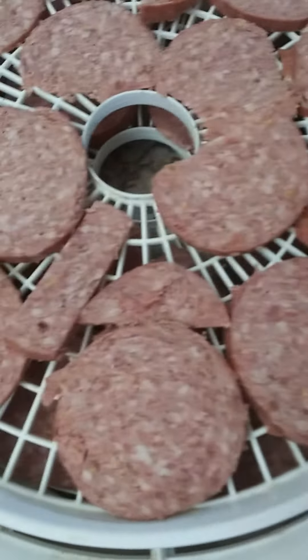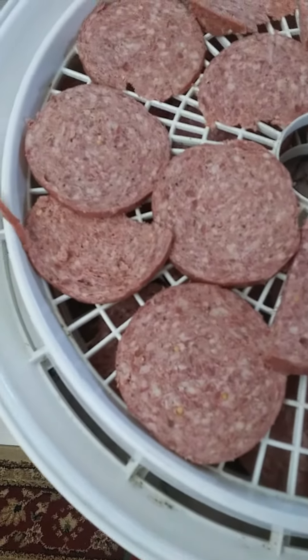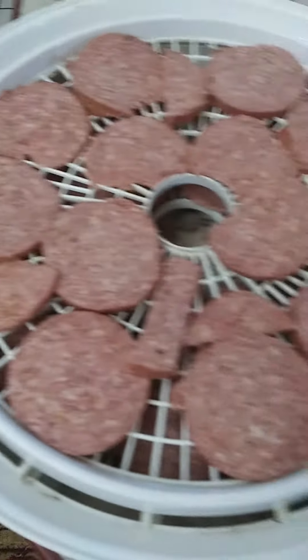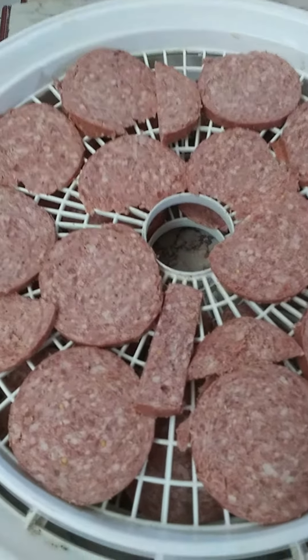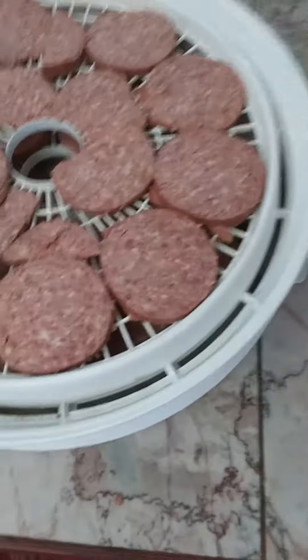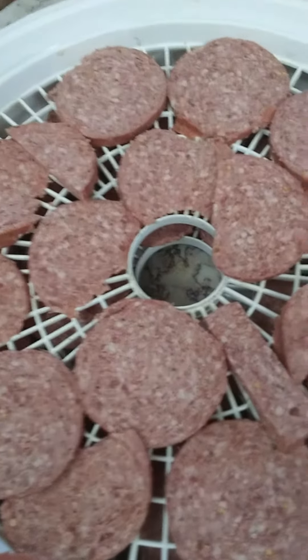It'll dry it out, kind of like a lunch beef jerky. I've done this before and I'm really looking forward to it with just a plain old beef summer sausage. It's a Hillshire Farms, and it'll make a good travel snack or a jerky. I'll show you what it looks like in a few days.